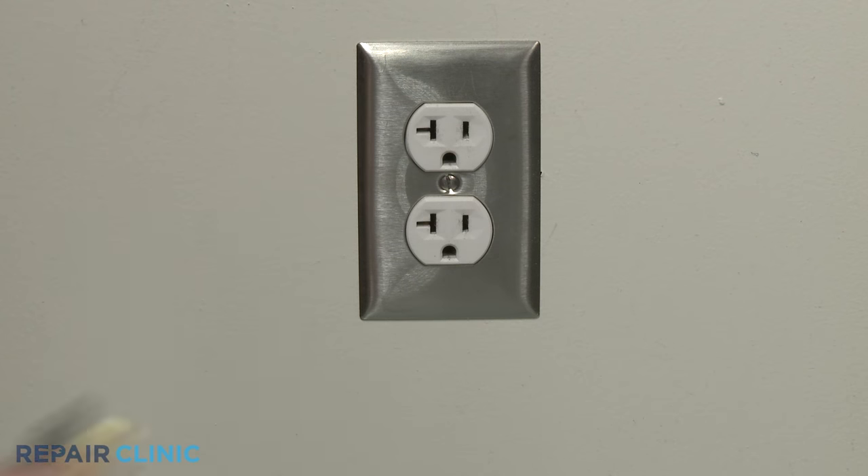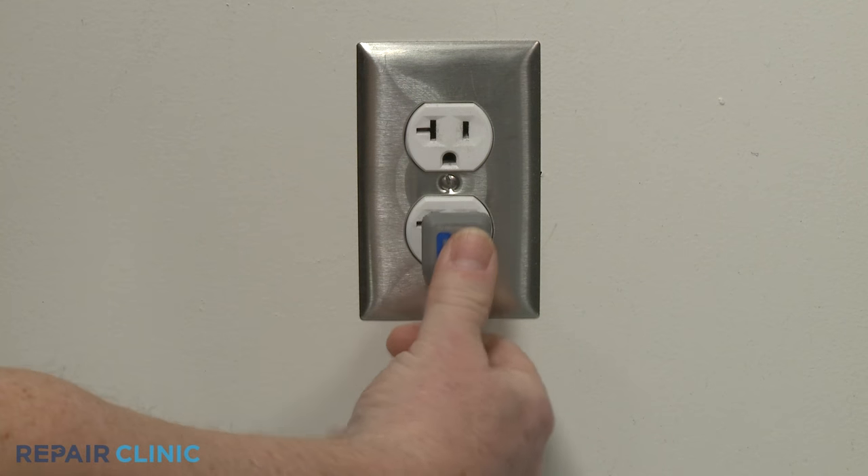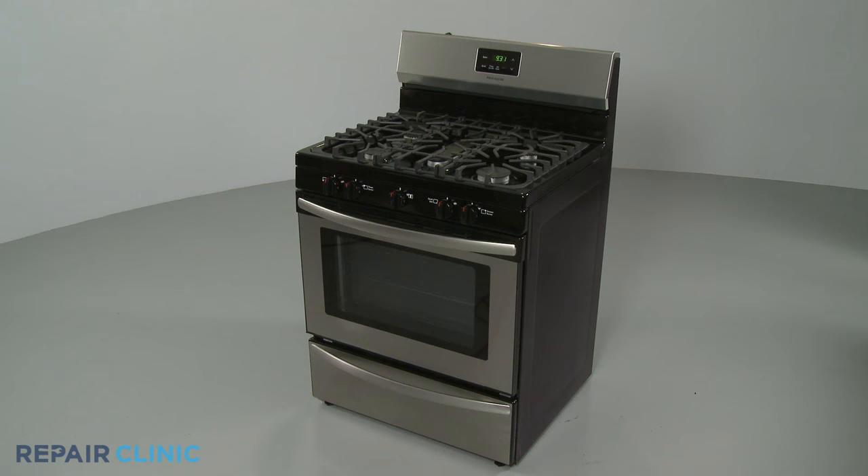Plug the power cord back in or restore the power supply, and your gas range should be ready for use.